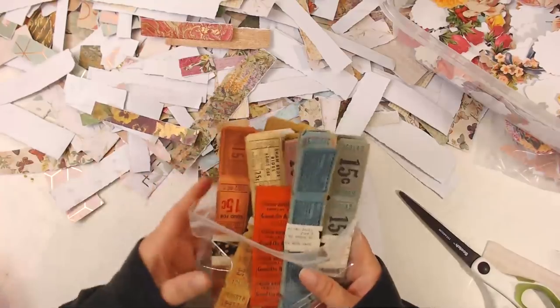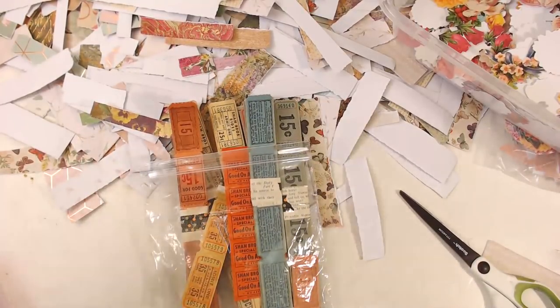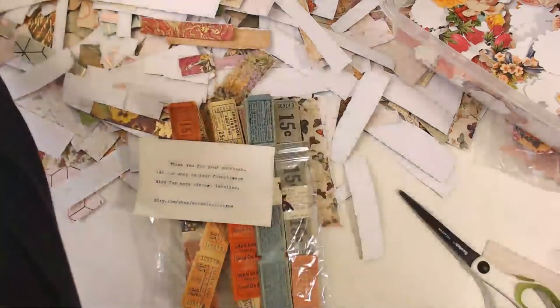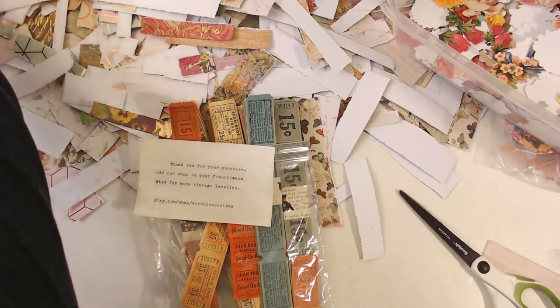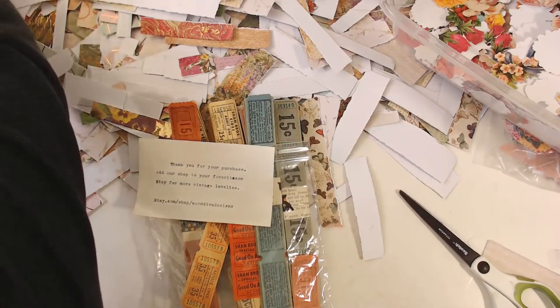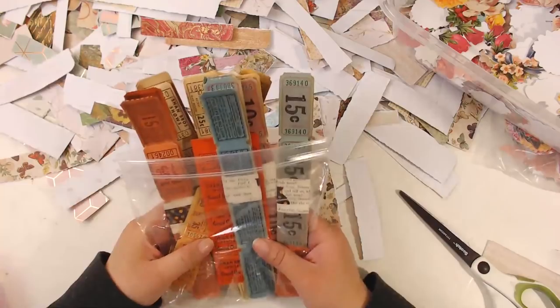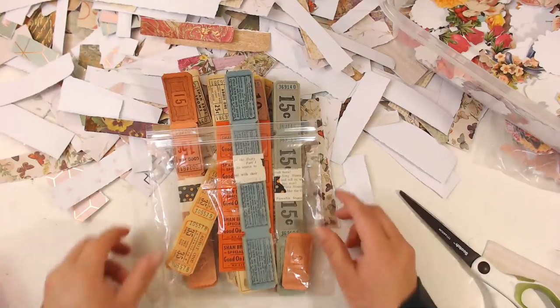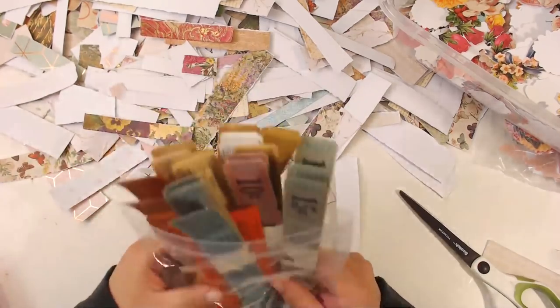So these are the tickets that I got, and I got them over at WorldDivaDesigns.etsy.com — there's the link if you guys want to check her out. I think she sells 100 tickets for $10, and I love them. I bought two sets and I want to buy more, so I'm glad she still has them.